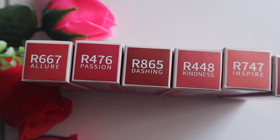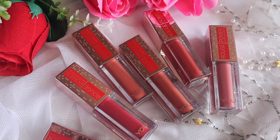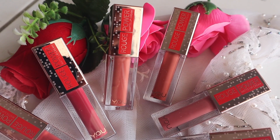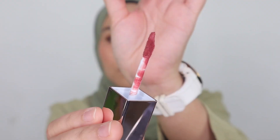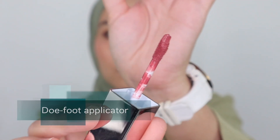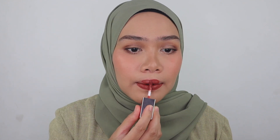Here with me I have all the shades of Y.O.U Rouge Power Matte Lip Cream. Whether you've heard or haven't heard about this, I'm going to be sharing great things about this product. First of all, let's talk about the packaging — it is so elegant, it looks super sleek and super exclusive. The applicator is super easy to use, and with one swipe it's enough to have an opaque texture.